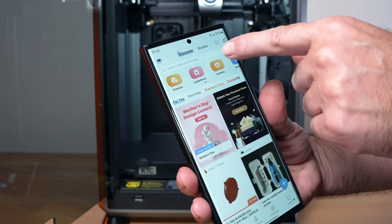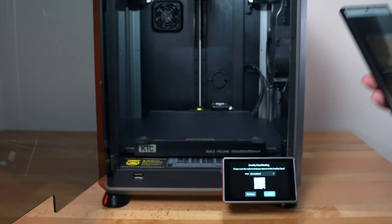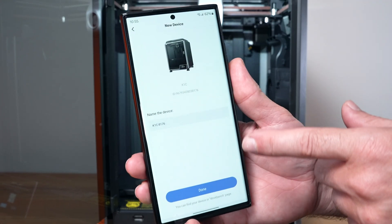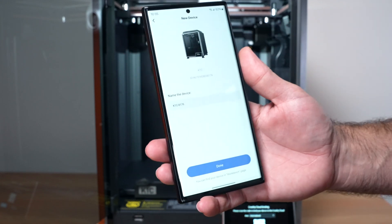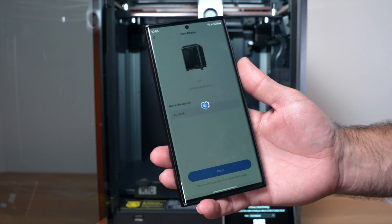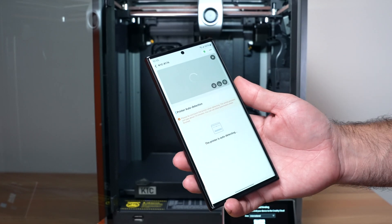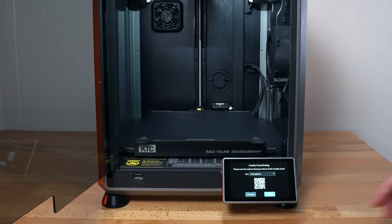Up here there's a little scan button. I'm going to click on that and scan the QR code presented. Once it scans, it's going to find the printer and ask us to confirm. We click done to confirm and it's going to add it to the list of printers I already have. Now we can use the app to control the printer completely.